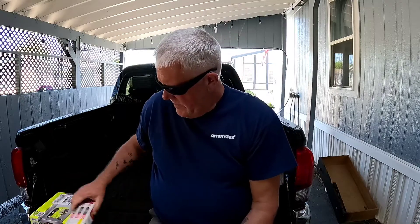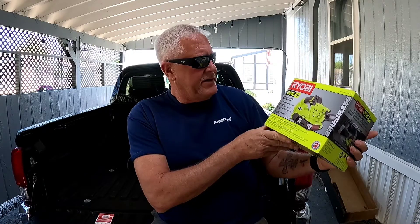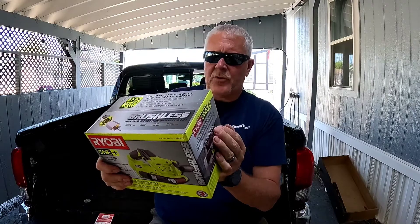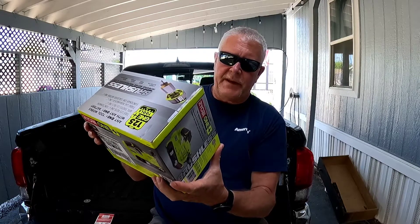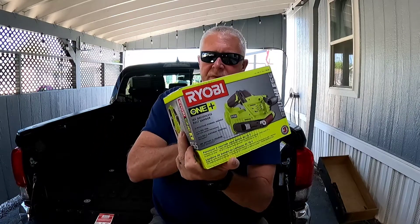Hey guys, just received another new product here that we're going to do an unboxing and first impression review on. What we got today is the Ryobi One+ 18V brushless belt sander. It has a three-position promo handle, brushless motor for more power and longer runtime, comes with the bag, up to 850 feet per minute, up to 325 grams of material removed per charge. 18V battery — charger not included.